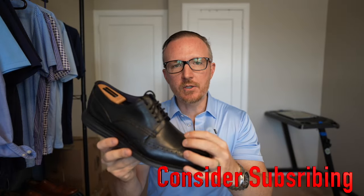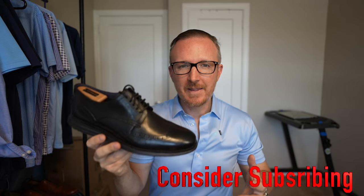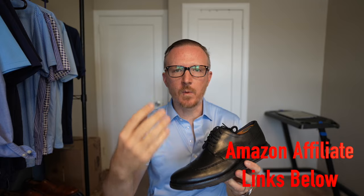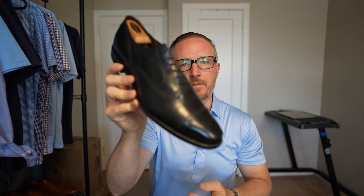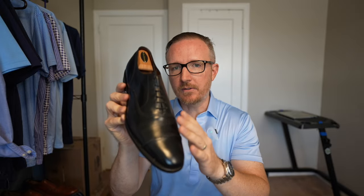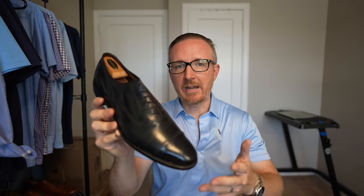Well today we're going to talk about why these shoes are not only worth getting, they may just be the perfect option for you. There are three main reasons why I decided to purchase these shoes over other options. Reason number one: I needed new black dress shoes. These are my Allen Edmonds Park Avenue Oxfords in all black — an absolutely amazing shoe. This is the best you can get as far as a dressy formalized dress shoe, and as far as bang for buck as well.